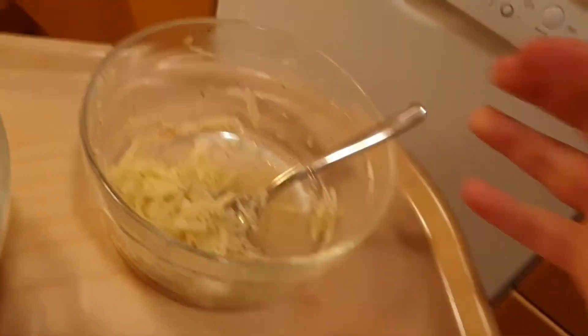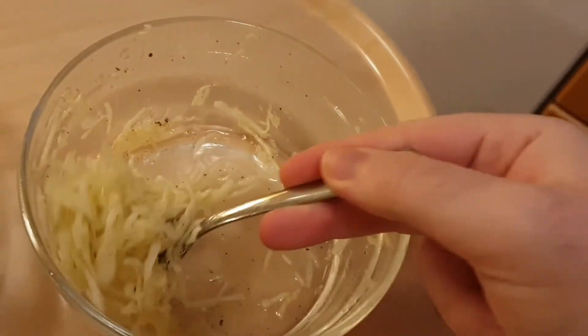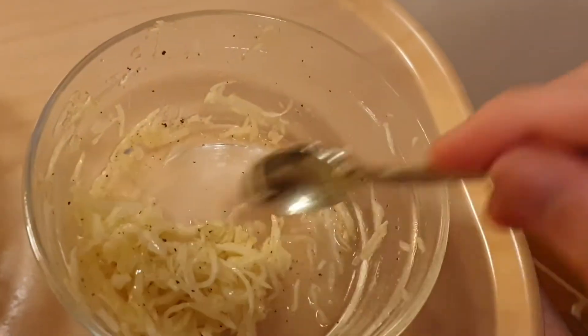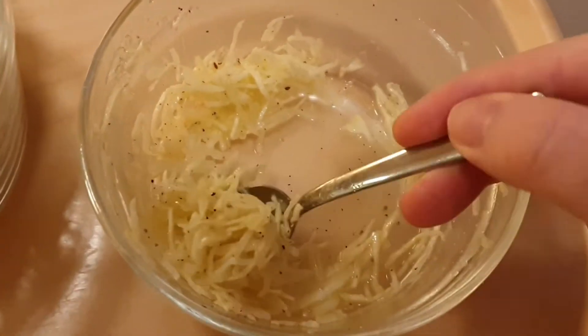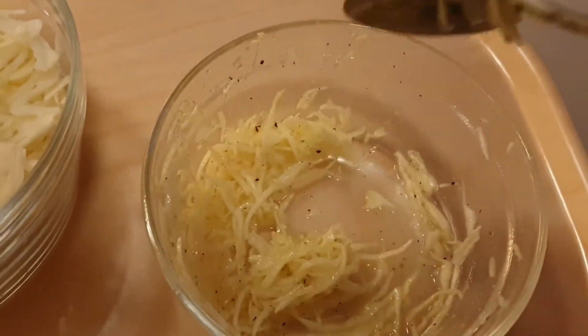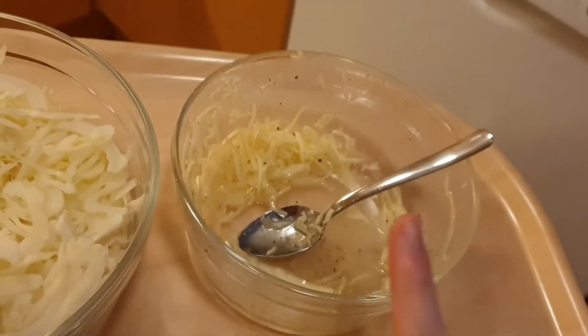Hello guys, I was experimenting a little bit to try and make a pizza salad. It's called pizza salad in Swedish, and it's made with cabbage. I made this little batch just to try out the recipe and it was actually really, really good — much better than the normal one I think.